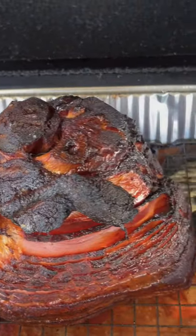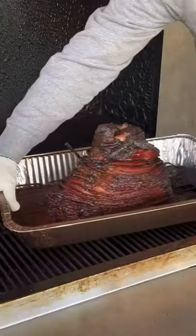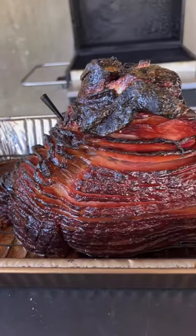At 130 degrees internal, you're going to go ahead and glaze that baby. Don't be shy — be generous. Let the glaze set for about 30 more minutes.